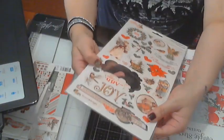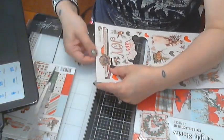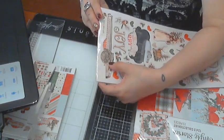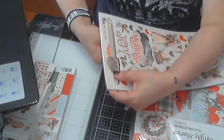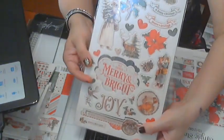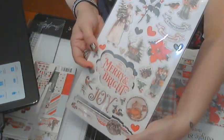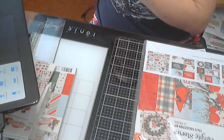Sorry about the shininess — I don't want to take these all out. The big one says 'All Things Merry and Bright.' Those are really pretty chipboard pieces.